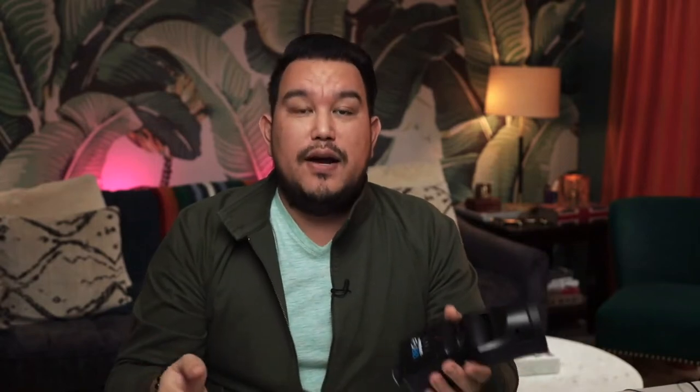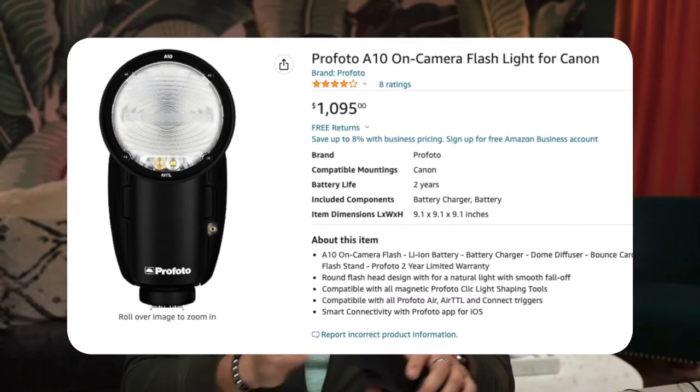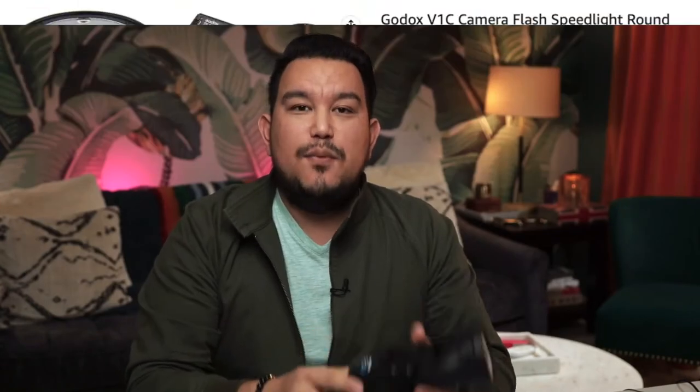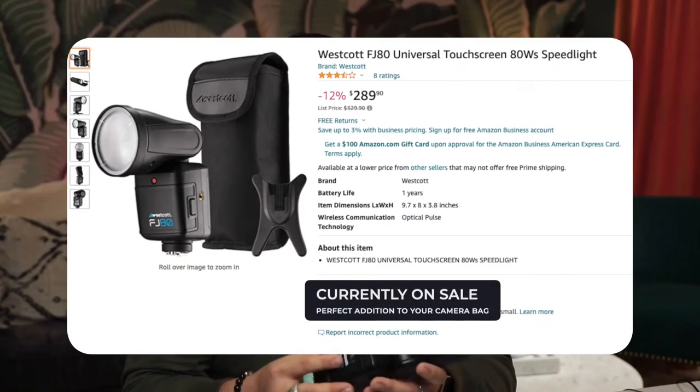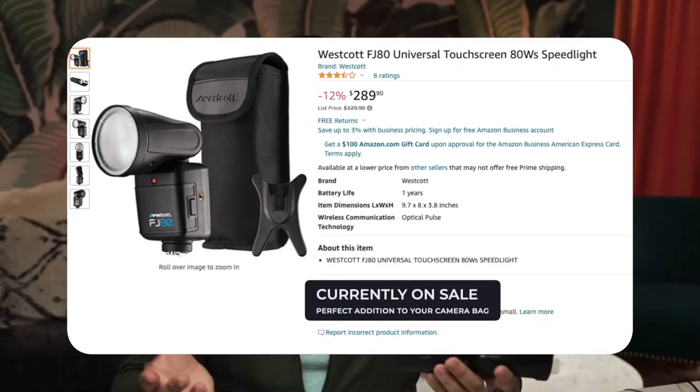Earlier this year I had a shoot where I needed a big powerful flash for a run-and-gun situation, so I decided to go with the FJ80. There are other options out there — Profoto makes a circular-faced on-camera flash and Godox makes one as well — however the Westcott brand stood out to me primarily because it was a good price and something I could buy right off the shelf, to be very frank and honest.